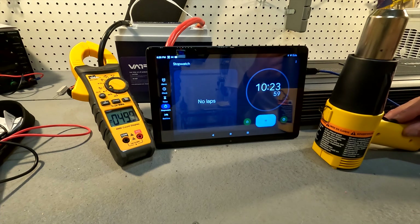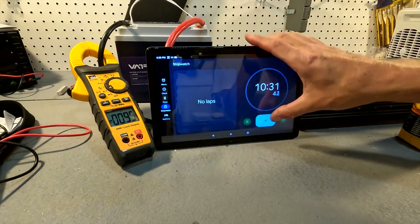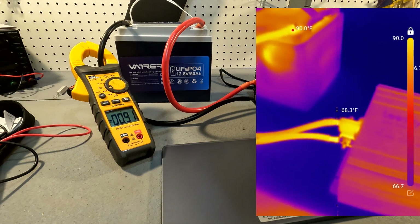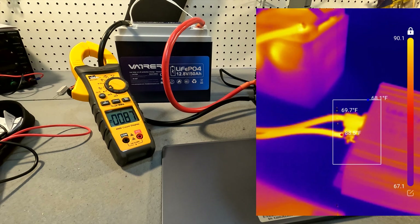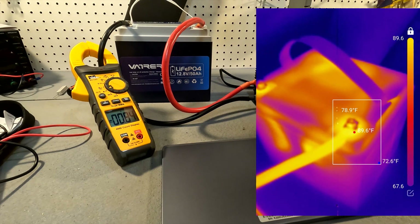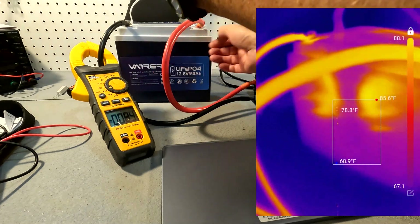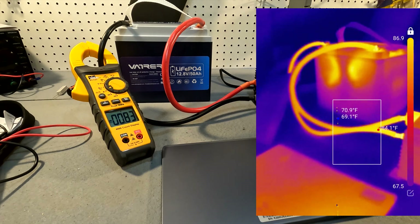After over 10 minutes we turn everything off and pull up the thermal camera on the battery. There is essentially nothing concerning — after 10 minutes at 50 amps, the hottest spots are the connections to the inverter, which aren't even 90 degrees Fahrenheit. The connections to the battery terminals are right at 89 degrees, and there are slight warm spots on the sides of the battery at 88 degrees. Nothing hot at all — it was handling 50 amps continuously with absolutely no problem.